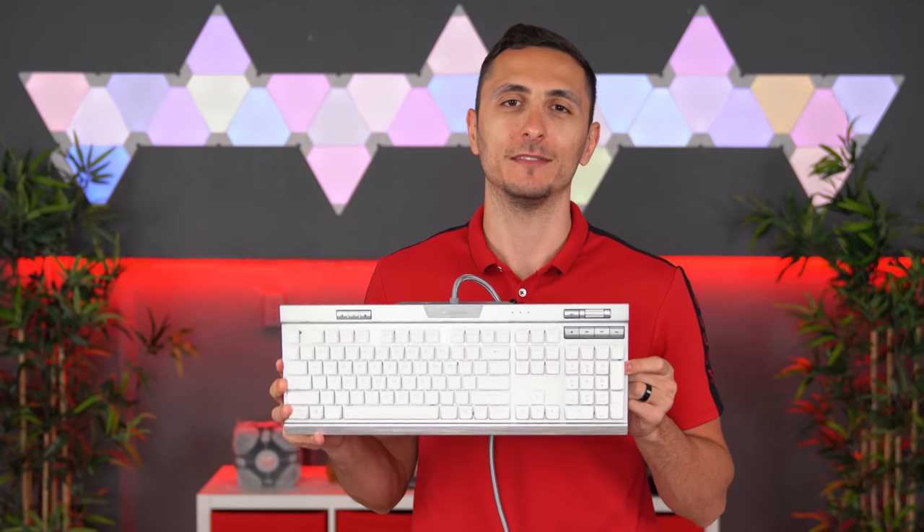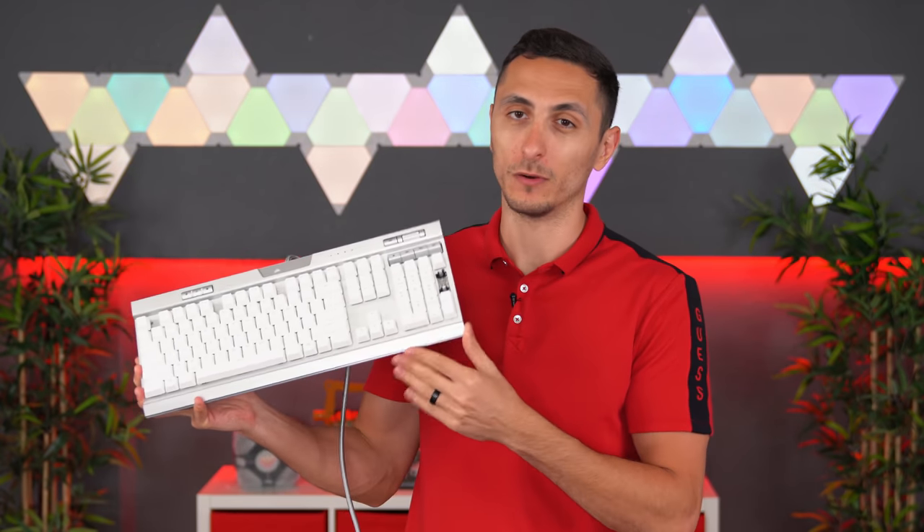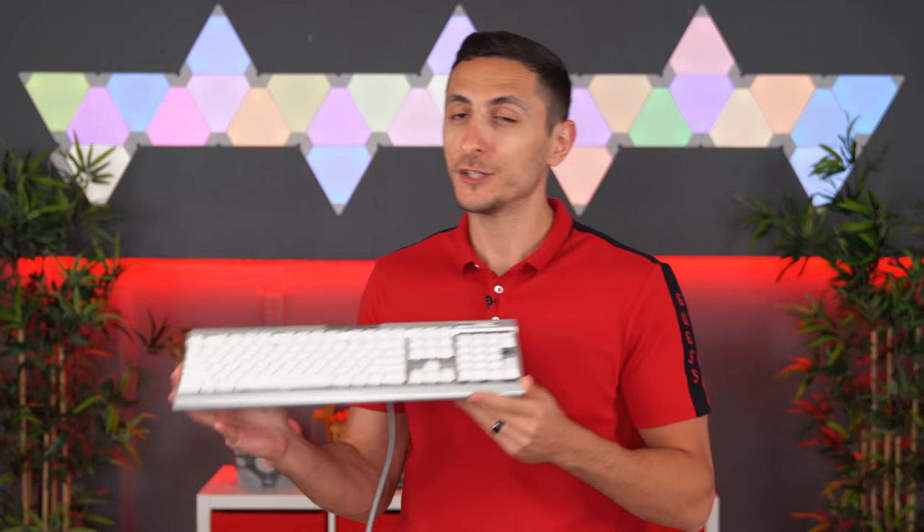I've been rocking the Corsair K70 SE for almost three years now and it recently broke down on me. A couple of the keys would register twice and sometimes the keyboard won't work at all. It actually broke down at the perfect time around my birthday, which I was looking to buy a new keyboard anyways.